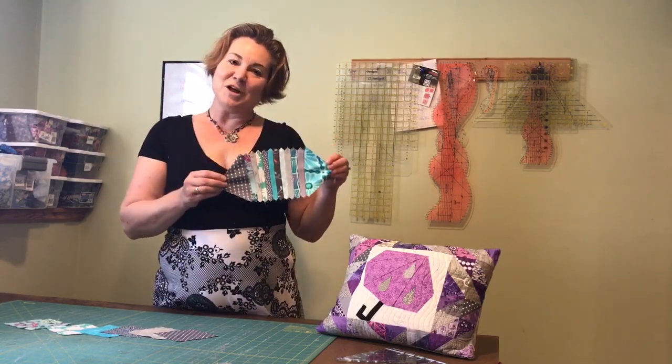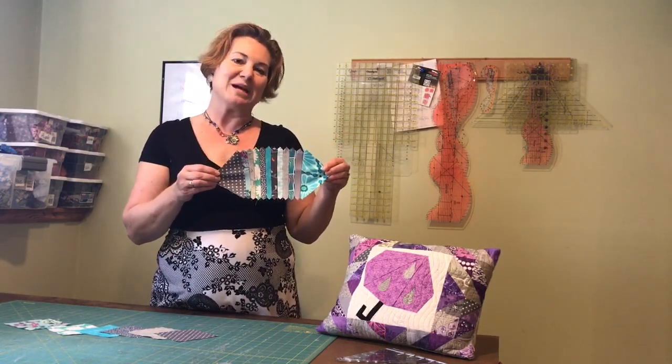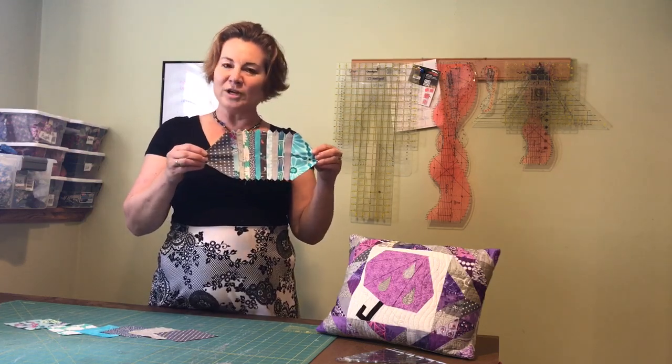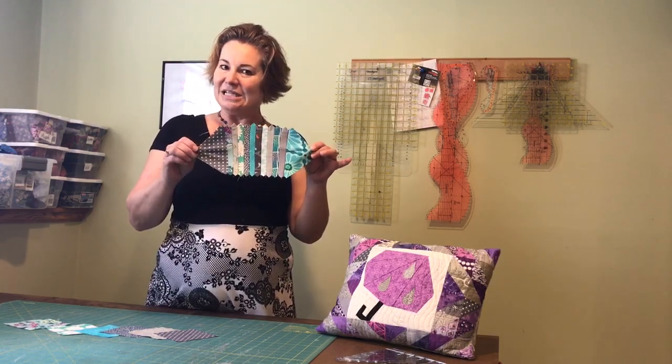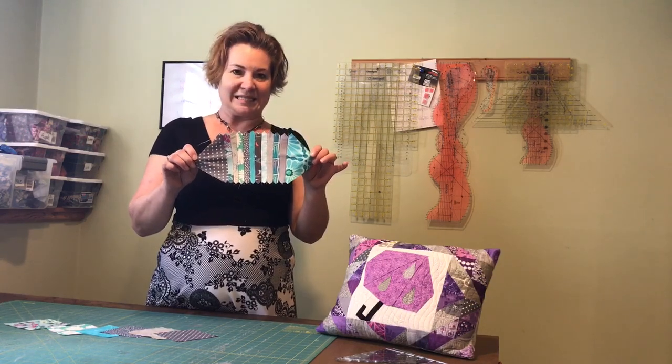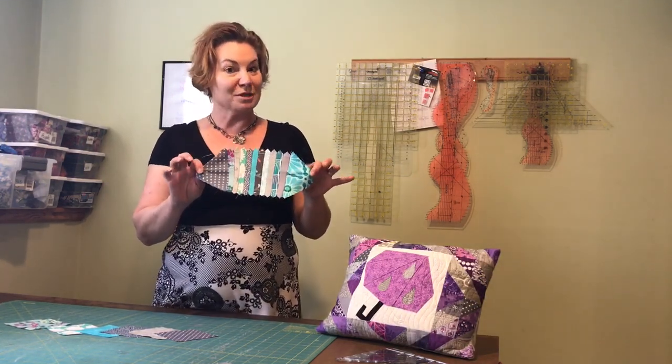I call it accordion half square triangles. You may have seen, if you follow me on Instagram or Facebook, people posting pictures from some of my classes of weird-looking, picket-fency, accordion-style sewn together squares like this. And you've probably been wondering what the heck is the point of that. Well, I'm going to show you.